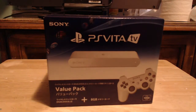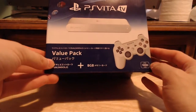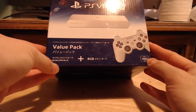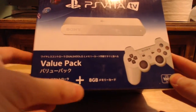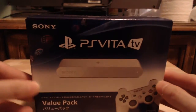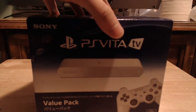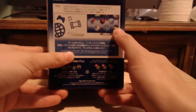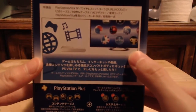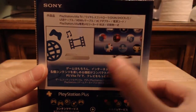Let's get onto the unboxing itself. This is the PlayStation Vita Value Pack — you can see it says Value Pack. It comes with a wireless DualShock 3 controller and an 8GB memory stick. The product code is VTE 1000. Like how the PSP first generation is called PSV 1000, meaning PlayStation Vita first generation. On the side, here's the UI — it's basically a PlayStation Vita home screen on the TV.